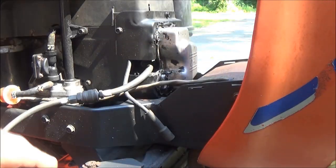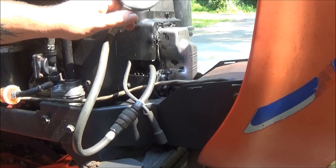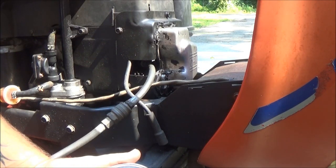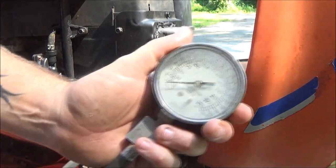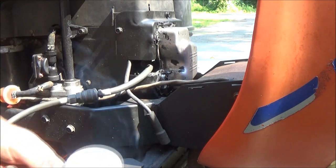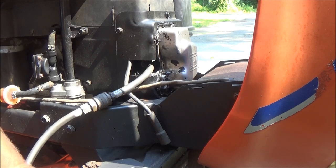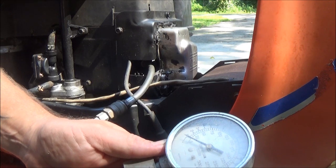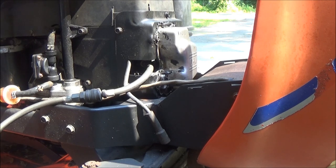Now I'm not sure, but I believe this may have a compression release valve. If it's got one of those I'm going to get a low reading, which is why we're also going to do a leak down test. But if it doesn't — this is a 16 horsepower engine — I'm going to be looking to see around 90 PSI. Anything over 90 would be great.